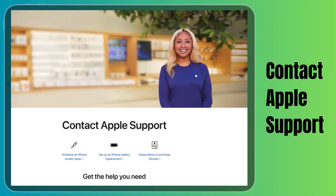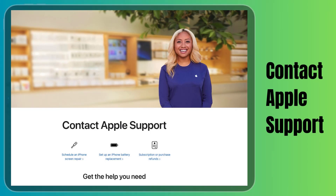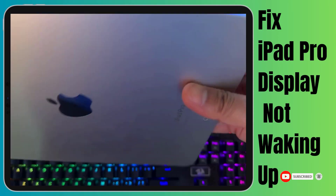So you've tried all the tricks in the book, but your iPad Pro's display still refuses to cooperate. It's time to bring in the pros. You should contact Apple Support or visit an authorized service center to diagnose and address potential hardware issues. If you enjoyed this video and found the information valuable, we'd greatly appreciate it if you could hit that subscribe button right below.